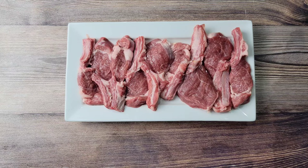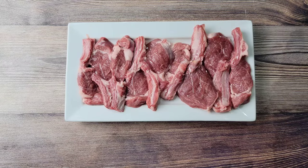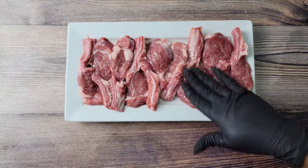Now for the lamb chops — I rinsed them with cold water and lemon juice and pat dried them. I'm going to be drizzling on some oil all over and just massaging it into the lamb chops.